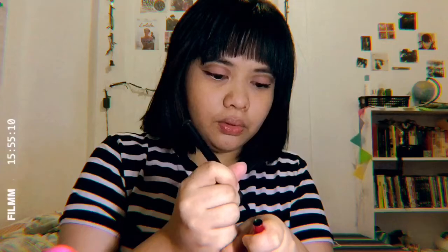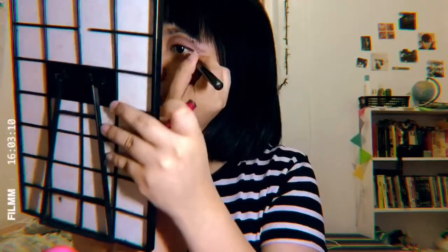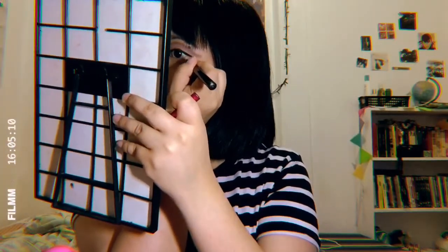It kind of doesn't draw anything. What's going on, girl? It doesn't draw anything. What's the deal? I'll just use this one instead. We're finally done with the fake lashes. It pops good.